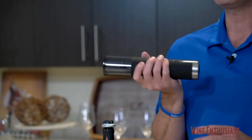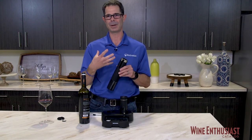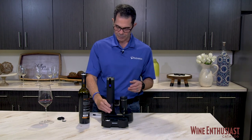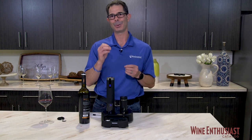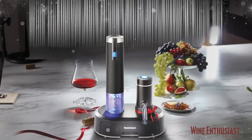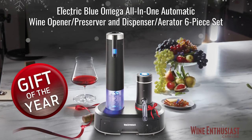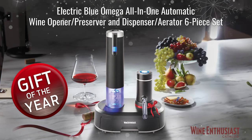This is literally the easiest way that we know how to open a bottle of wine — perfect for anyone with arthritis, hand pain, and just makes a phenomenal gift for that wine lover in your life, or perfect if you want to open and enjoy wine like a professional master sommelier. So here you have it, our 2020 Wine Enthusiast gift of the year, the Electric Blue Omega all-in-one six-piece essential wine kit.